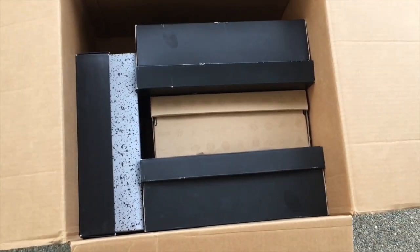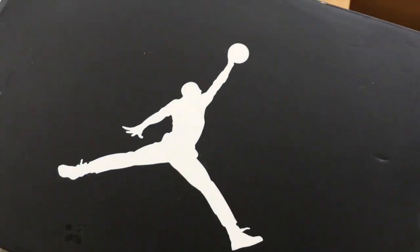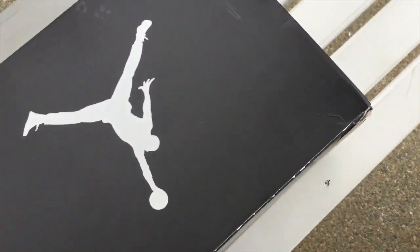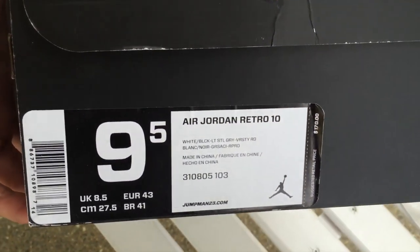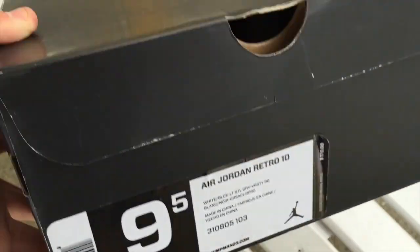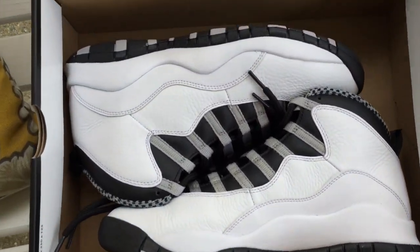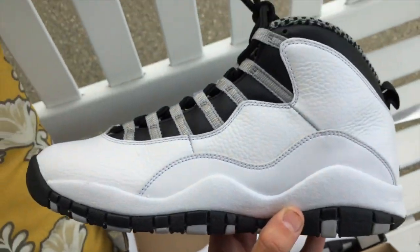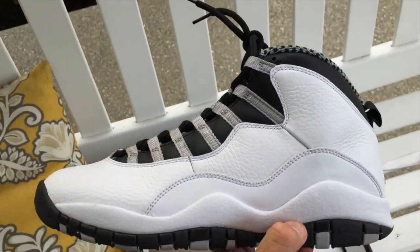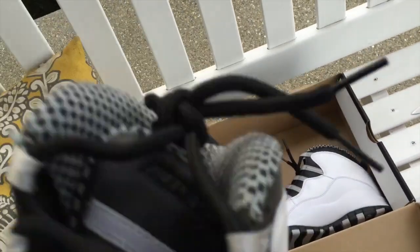Alright, so here we go. Let's start out with this package right here. Jordan box, as you can see. This is a live unboxing, by the way, so you guys are seeing these as I am at the same time. Air Jordan Retro 10, nine and a half. Steel 10s. I'm personally not a huge fan of the Retro 10 — I think it's a little bulky.